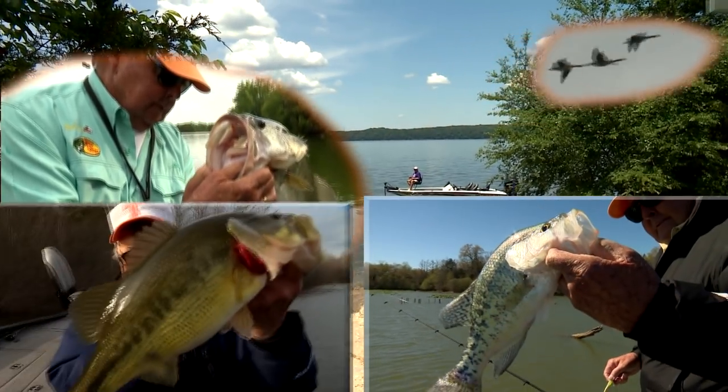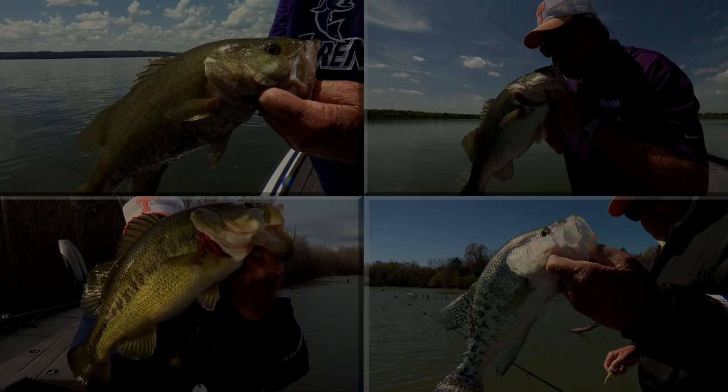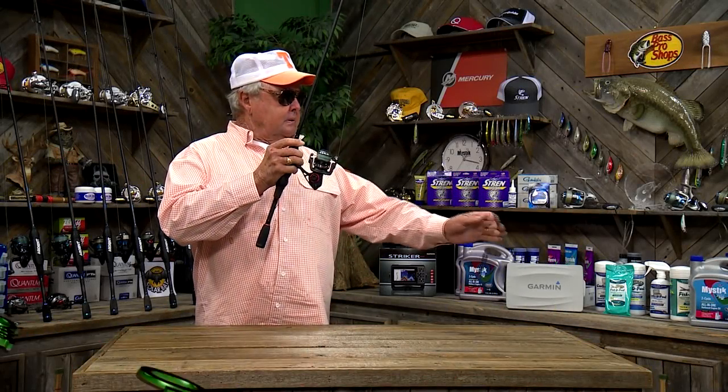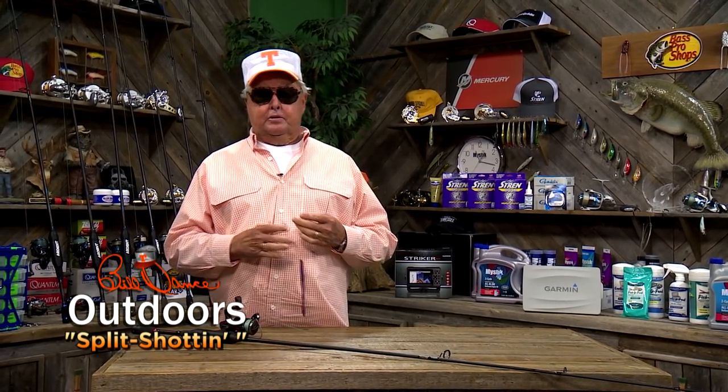I've gone fishing with Bill Dance today. Let me ask you, are you familiar with split-shotting? Or at least, have you heard the term? If not, I'm here to tell you, it's a highly effective technique that you should know for catching bass, shallow or deep.